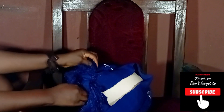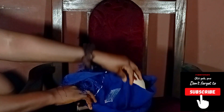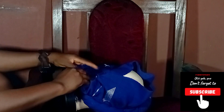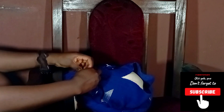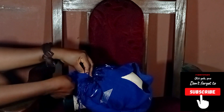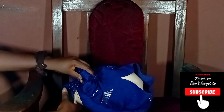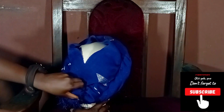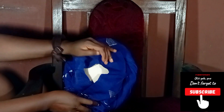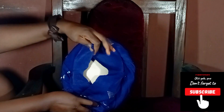At this point you can cover the back or leave it open depending on your choice. We're almost done with our gilly.